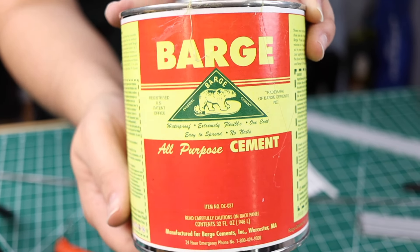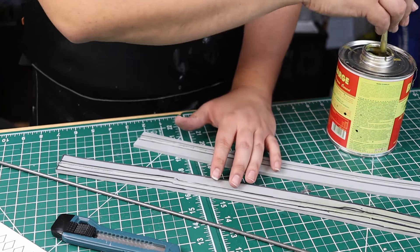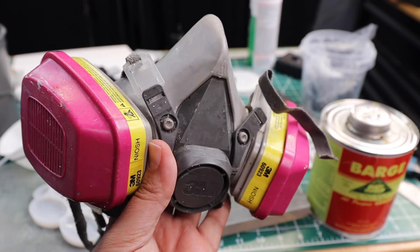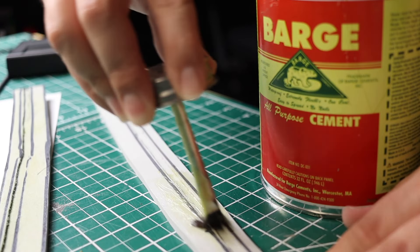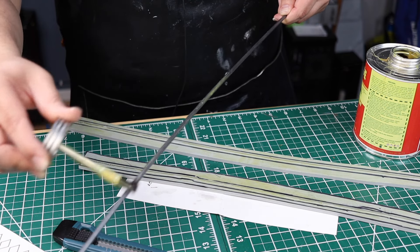To glue the pieces together we're going to be using Barge contact cement. Please be sure to use a respirator — this is a mask, this is a respirator, use a respirator. The mask is only good for dust. I make sure to do two coats on each side of the blade and also put contact cement on the rod too.